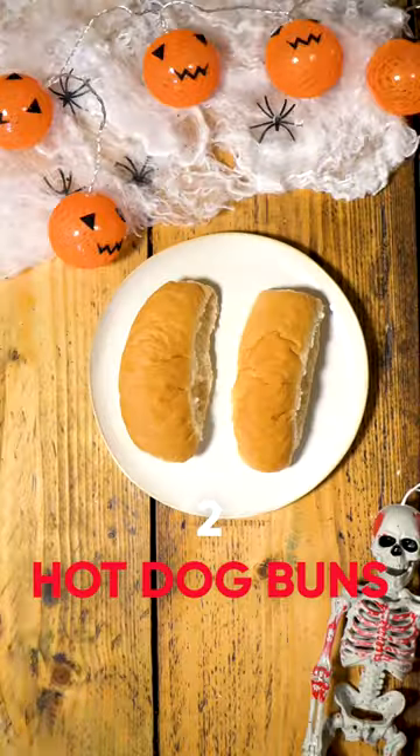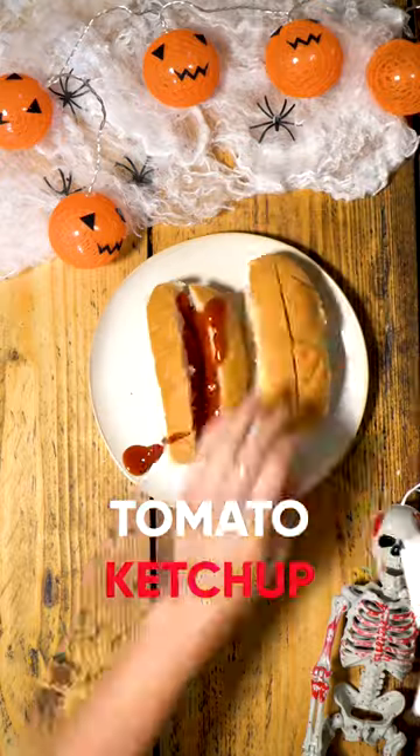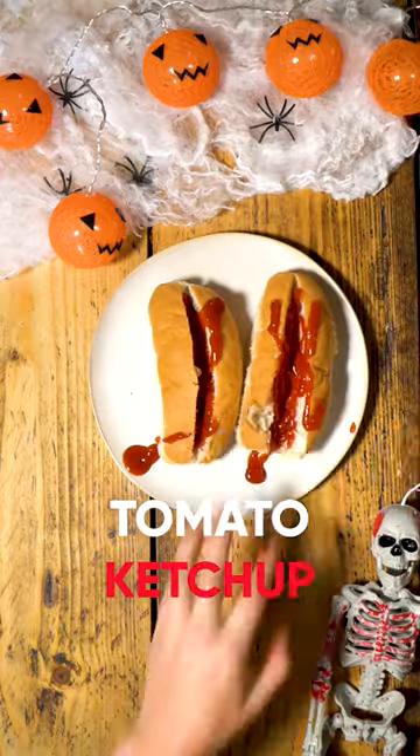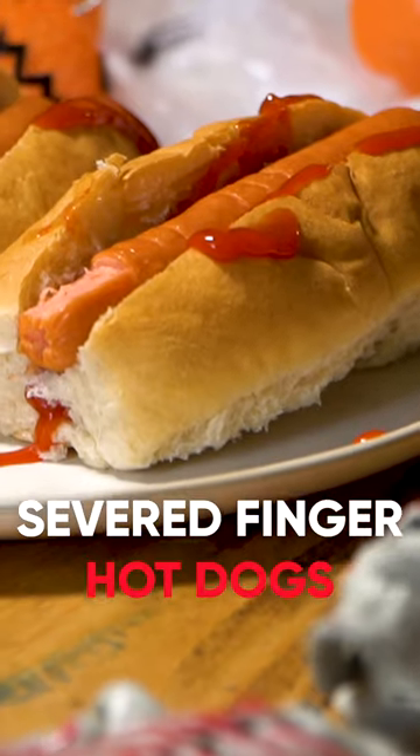Just cut a hot dog into a finger, cut a bun, plop it inside with a bit of ketchup — that's the blood — and boom, you've got a nice little Halloween snack for the boys and girls. Mmm, fingers.